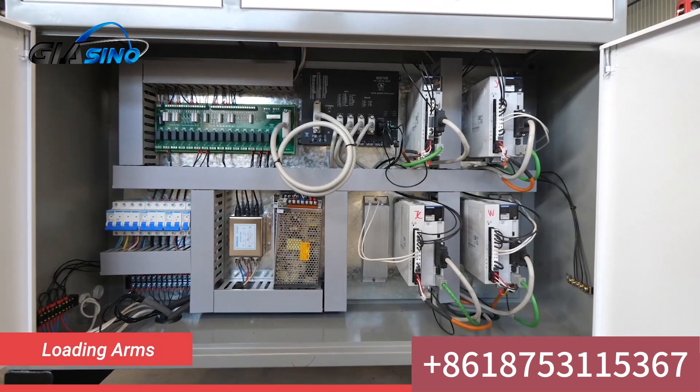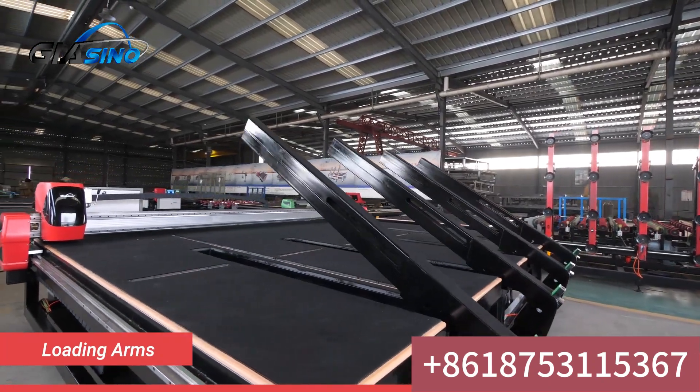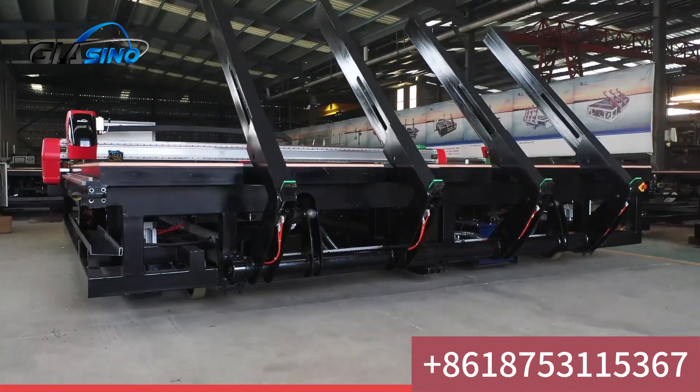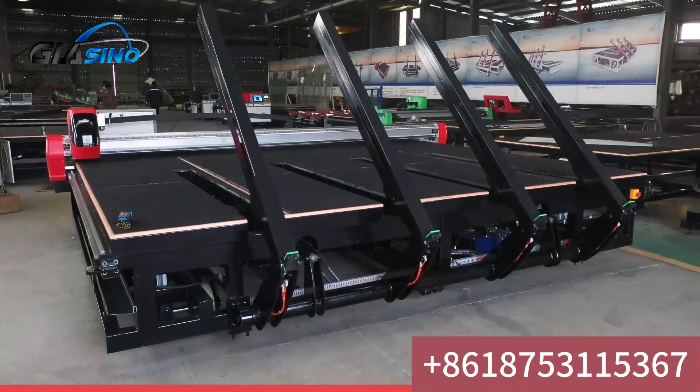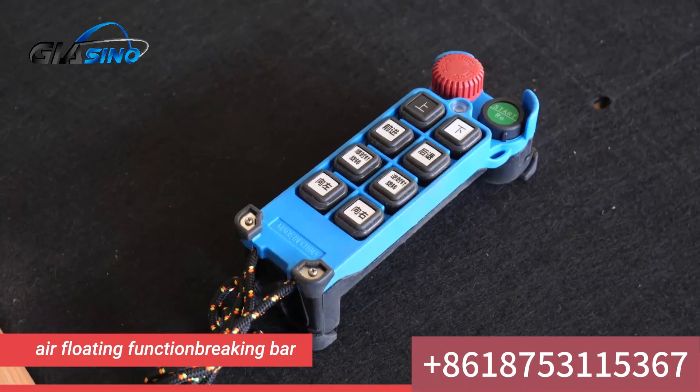Glacino multifunction glass machine with Yaskawa driving motors and Schneider electrical parts. Machine table with loading arms features an air floating function. Braking bar cutting table with remote control — easy to move alone.